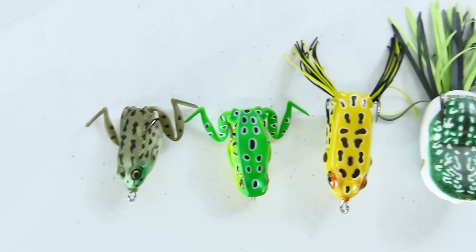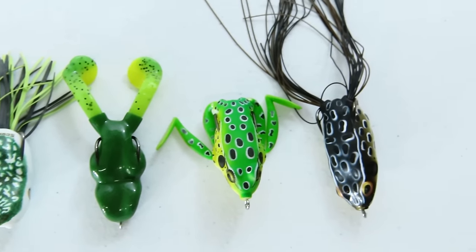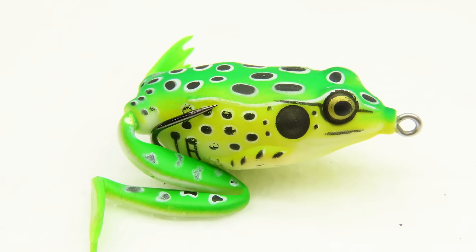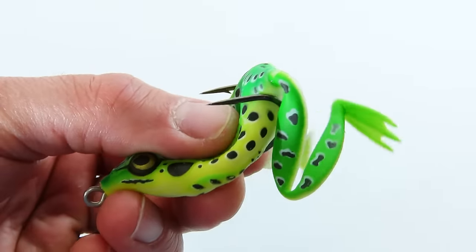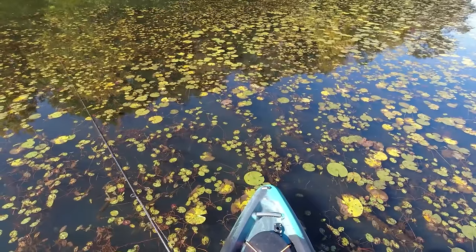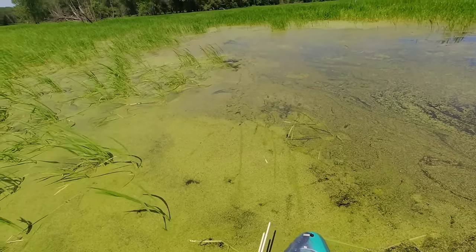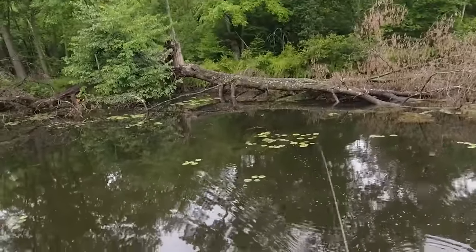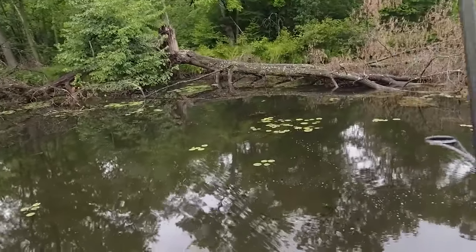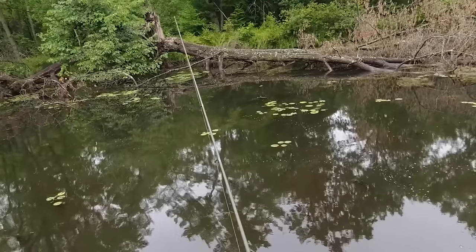Frogs come in a lot of different sizes and styles. They tend to be weedless with their hooks hugging tightly against the back of the frog's body. The body itself is usually plastic or rubber and hollow to keep it very buoyant. You can toss these into the deepest, sloppiest vegetation and twitch or drag the frog right over everything. You can also toss them right up onto the shore or over a log, which makes it look like your frog just jumped into the water or fell off a log, and a bass sitting nearby will usually rush right over.